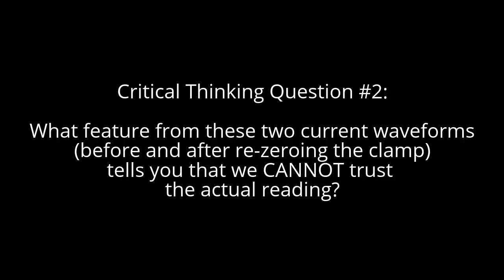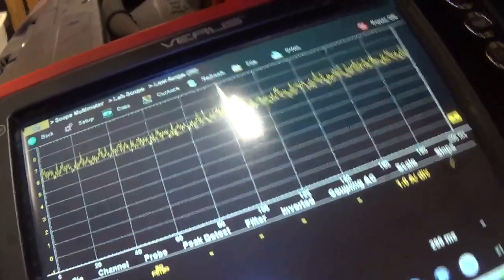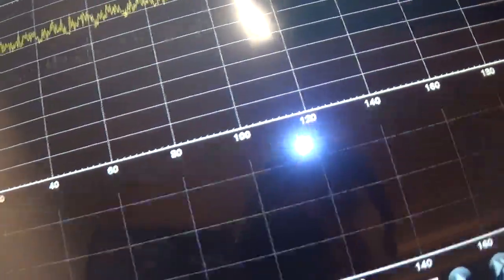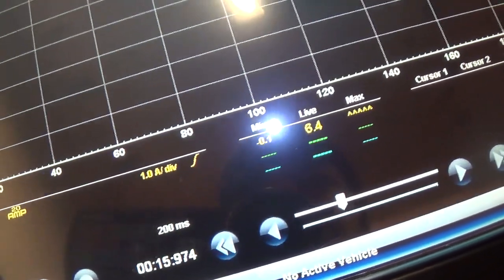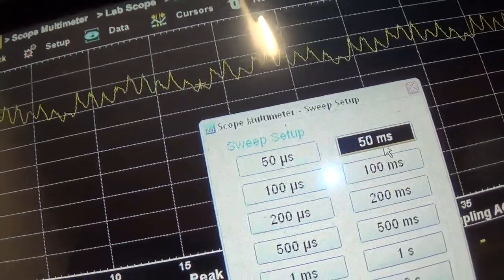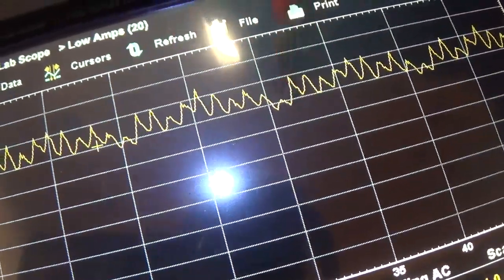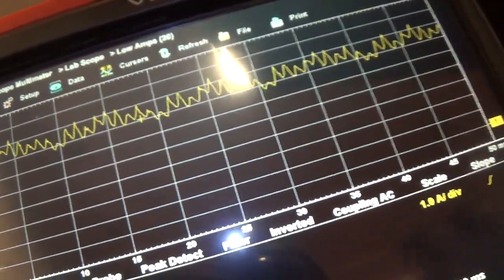Let's see if it fires up. Something is wrong with my amp clamp — we're at 6.5 amps. Beautiful, we're there. Let's decrease the time base so we'll save this as a known good waveform. We have 1, 2, 3, 4, 5, 6, 7, 8, 9, 10 — looks like 10 commutator segments. That's awesome. I'm actually going to put the fuel pump relay back in here.